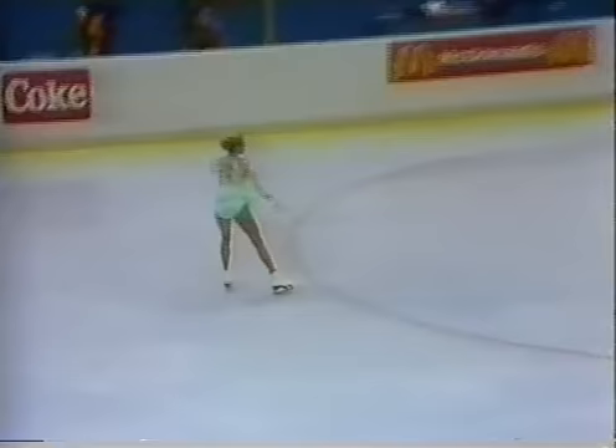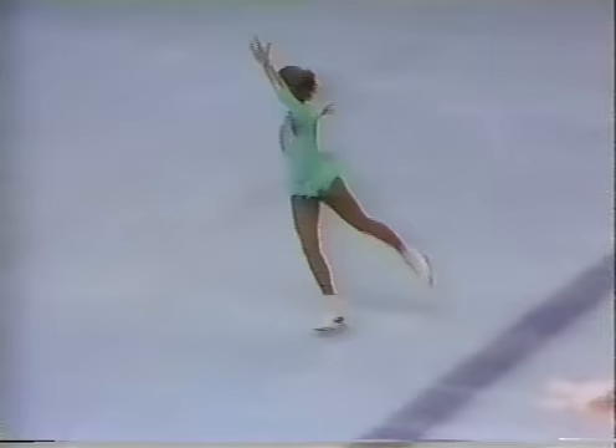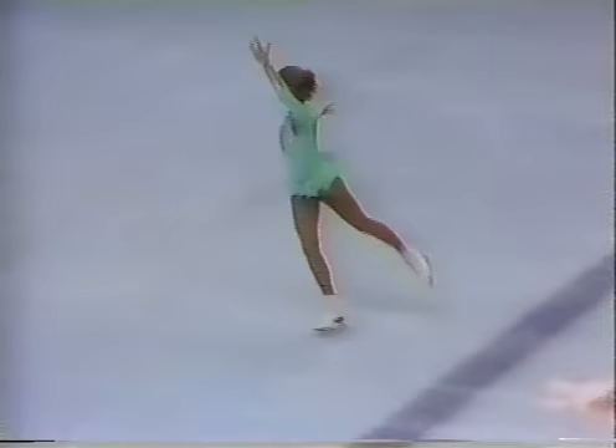Nice double axle. Triple toe loop, double loop. With the pressure off on this short program, the ladies can really practice those combinations, and they're nailing them just beautifully today. It's been a great afternoon for figure skating.